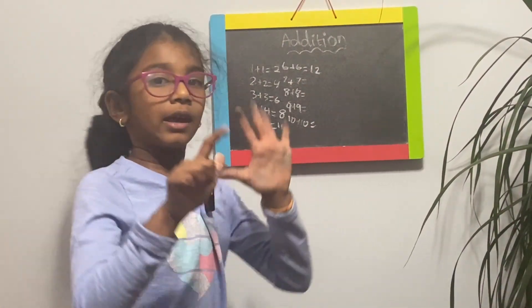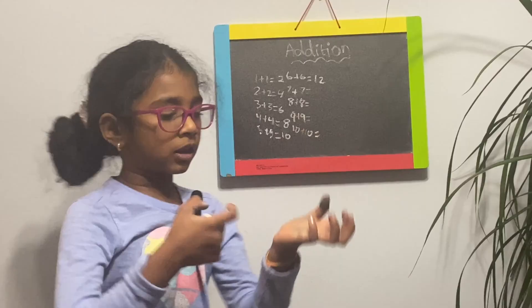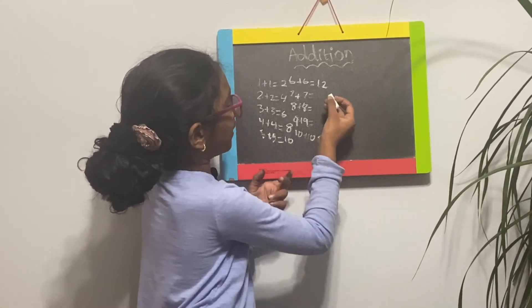Seven plus seven is fourteen. Because if you have seven, it'll be eight, nine... well, that's not how you do it. You might do it like that, but it's supposed to be seven, eight, nine, ten, eleven, twelve, thirteen. It's thirteen because there's no seven counted.